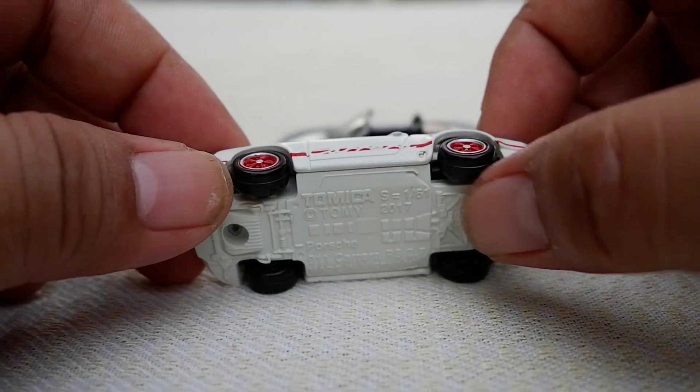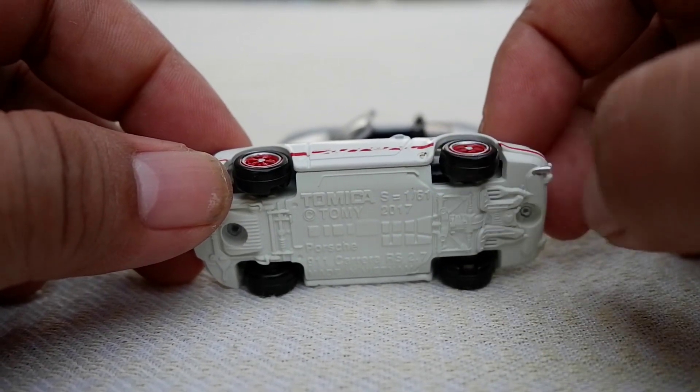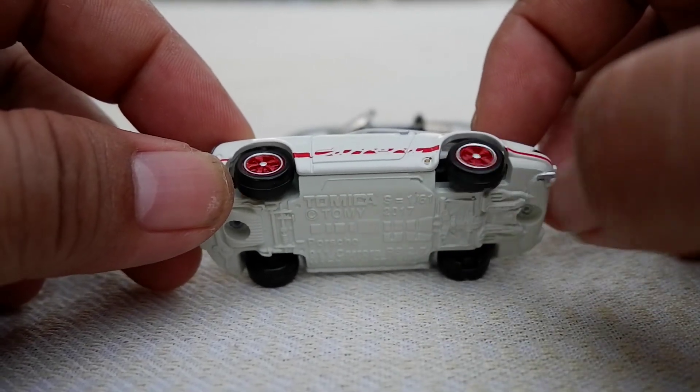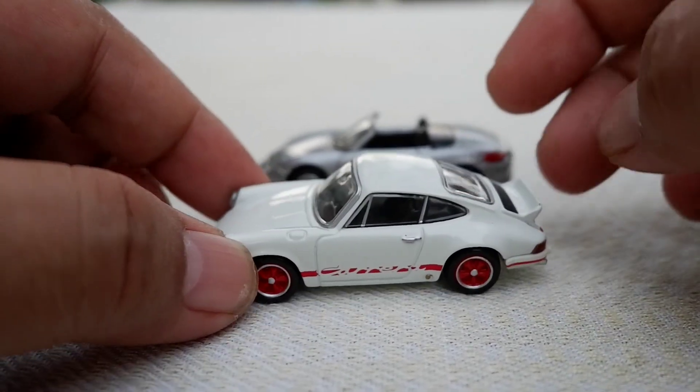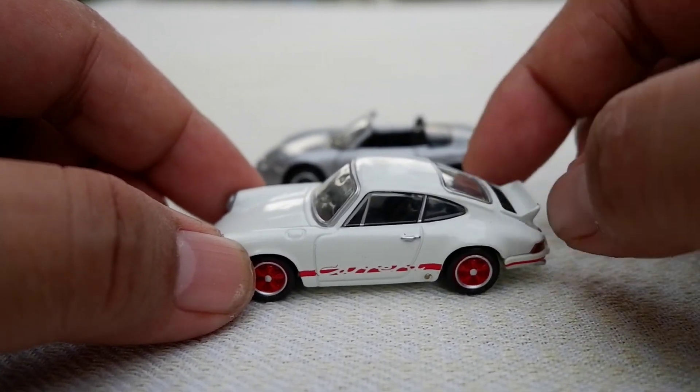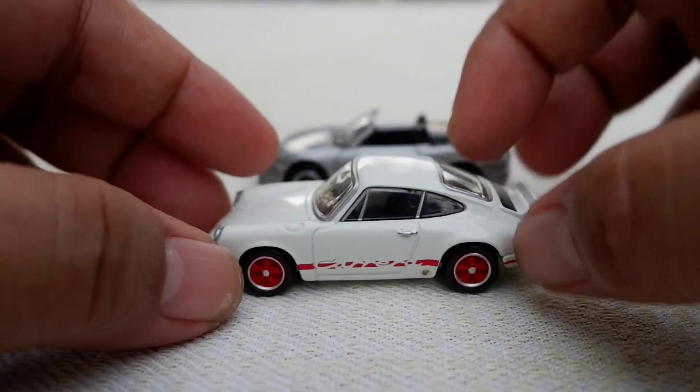Of course what I'd really want is a rubber set of tires. At 1:64 scale, Tomica details would lack on a regular, but it would be nice if it had a moving part like an opening trunk, hood, or door.